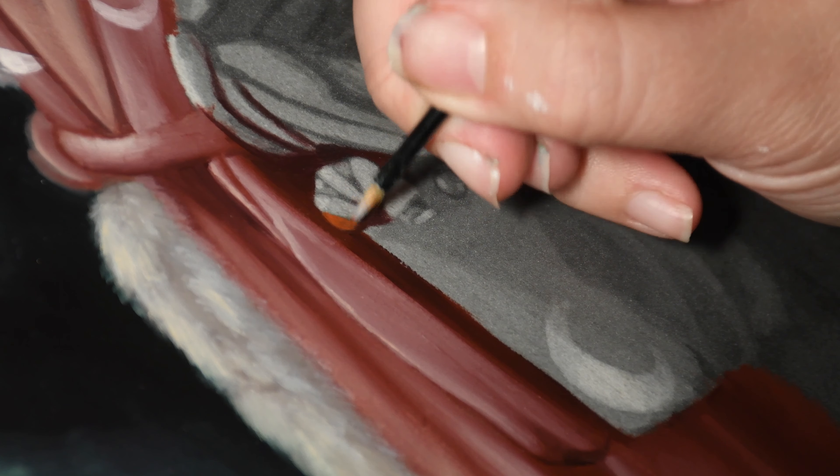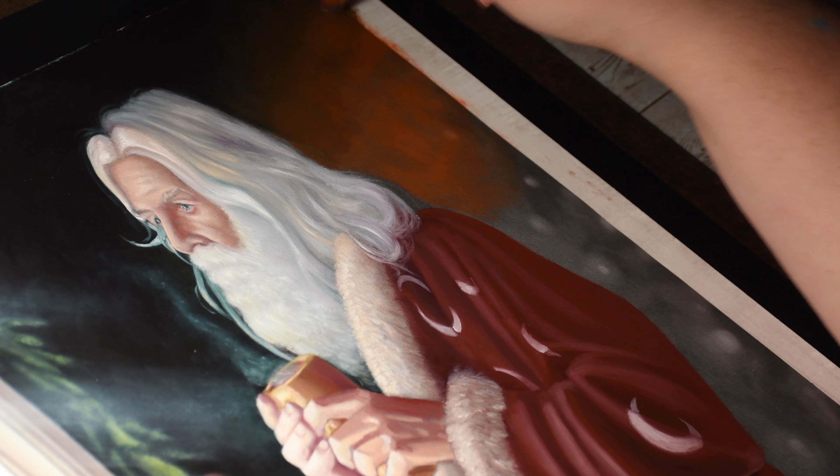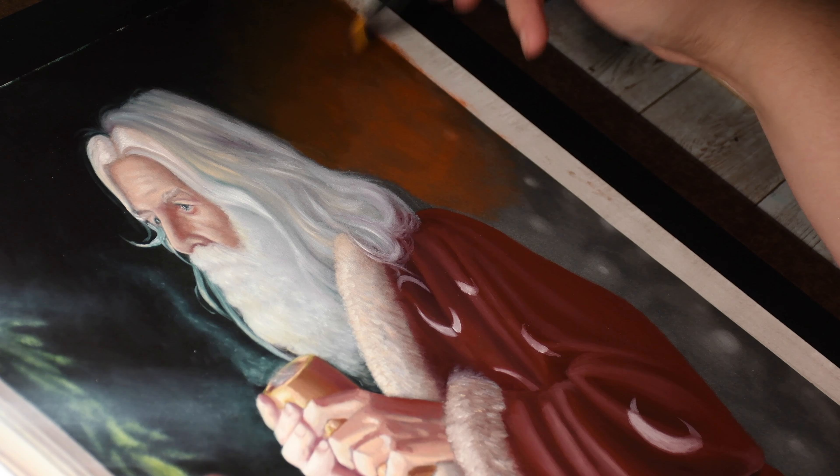I'm using cool and warm grays and cool and warm whites to build up the layers of fur and give it a real furry look.